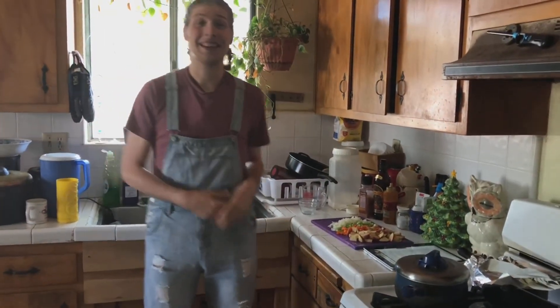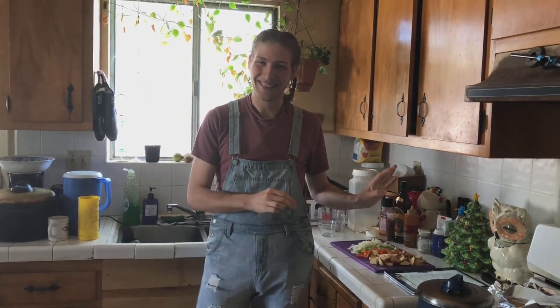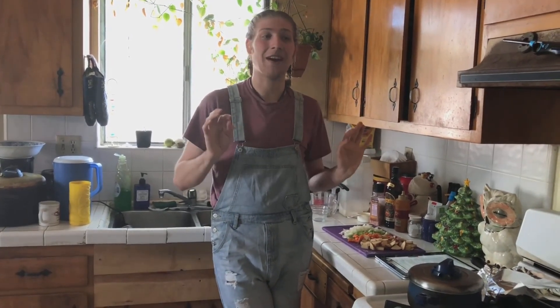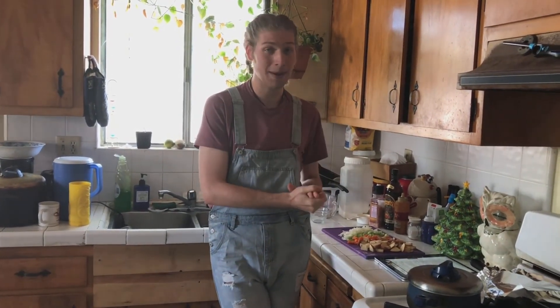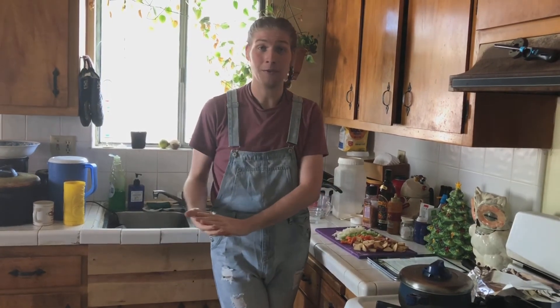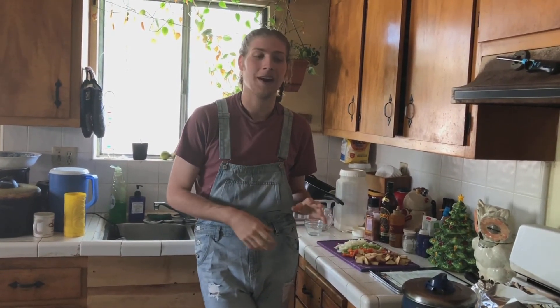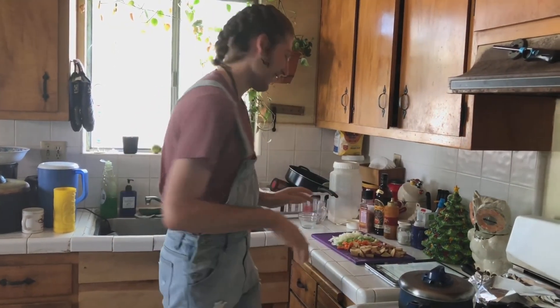Hey y'all, so today we're going to make some vegan clam chowder. I can't wait to get started on it with y'all. The first couple of major things you want to think about: we have a cream base, then we have our soup, and then on top of that we're going to have mushrooms. Those are really the three major parts we're going to be focused on. So first is our cream base.